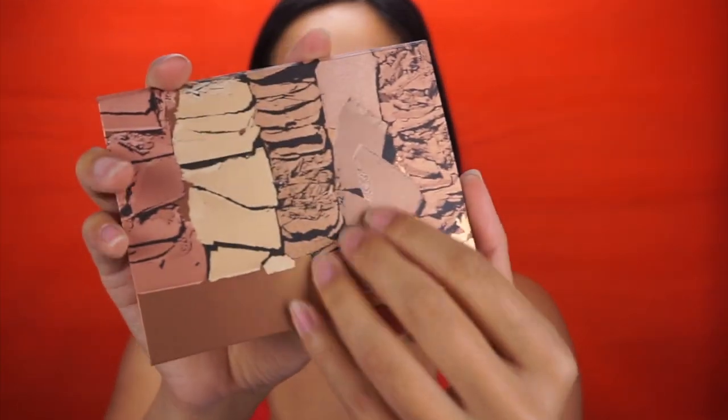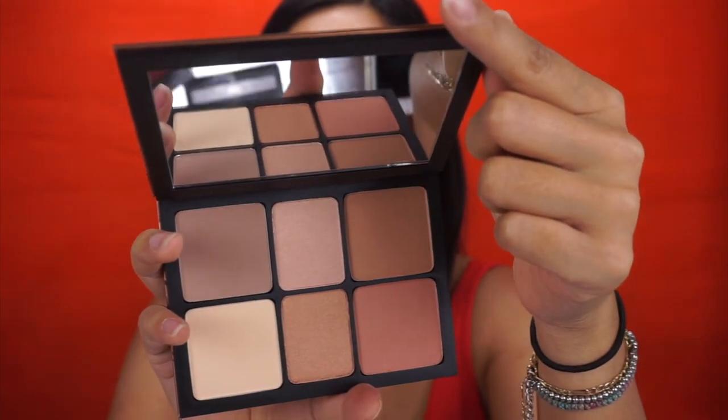This is how the palette looks — it's so pretty and it also has a mirror, which I love. I thought today I'm going to try this for the very first time on my face with you guys. I love Smashbox, so I decided let's turn it into a video using all Smashbox cosmetics.